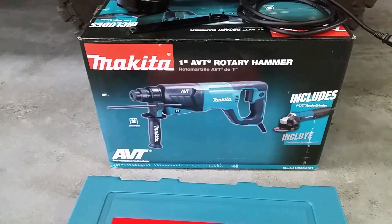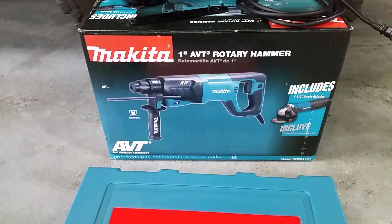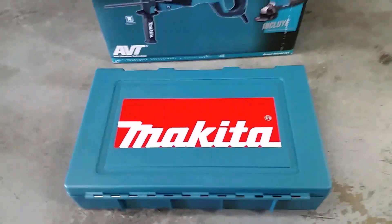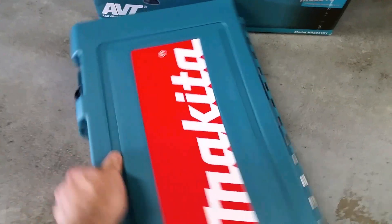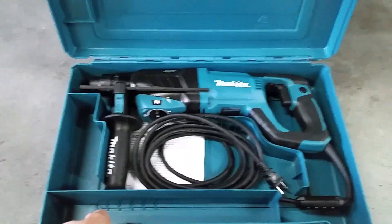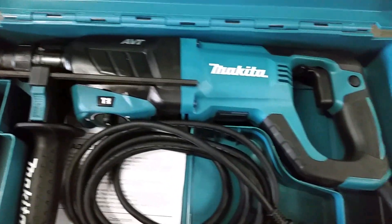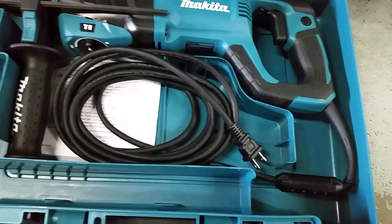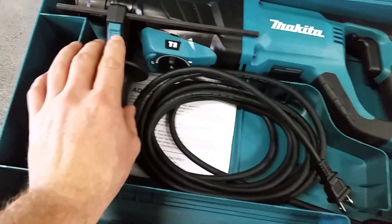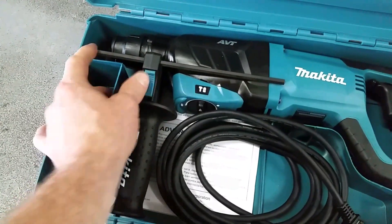I picked up this kit and really like the features and the ergonomics of it. I've pulled everything out of the package — here's the hammer drill. It's got a nice carry case. This is just a really nice heavy-duty hammer drill; this thing ought to really kick some butt and last quite a while.